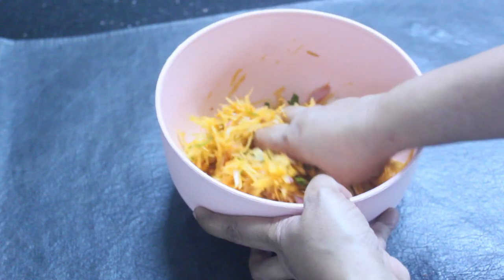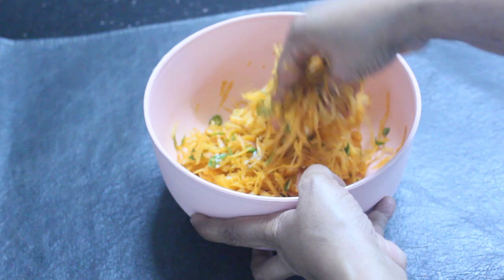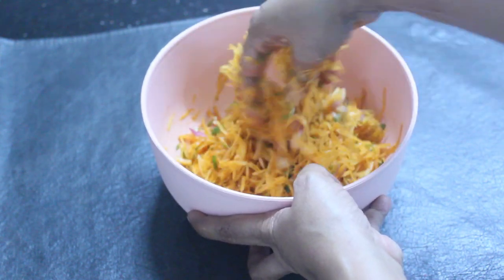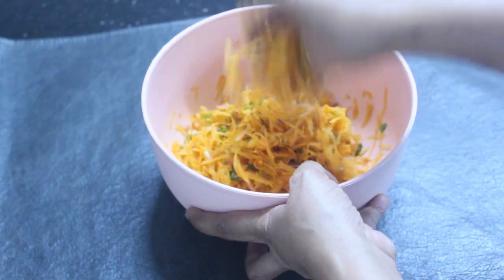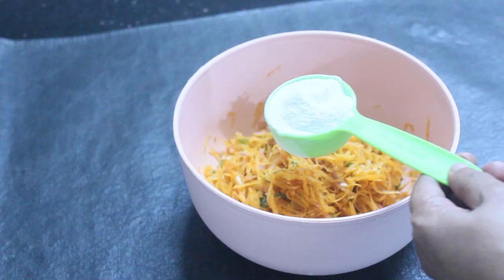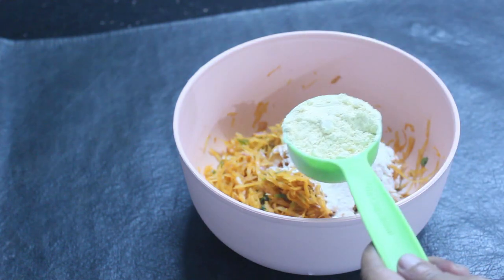This is a very good taste of the rice. I will put it in a little bit, mix it in a little bit. 1 cup of rice.